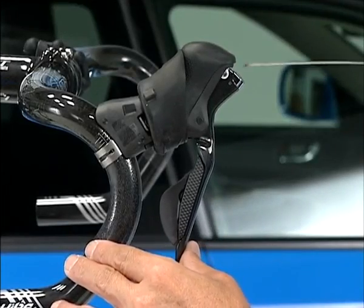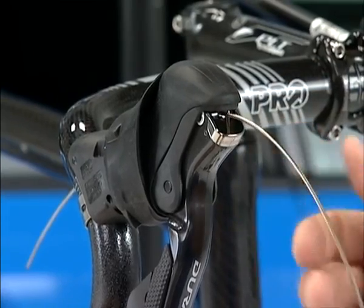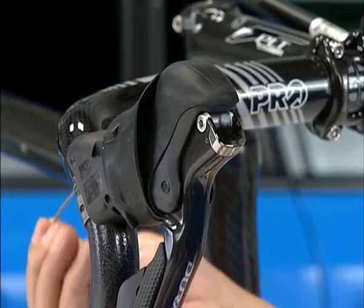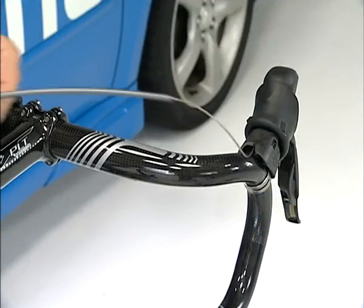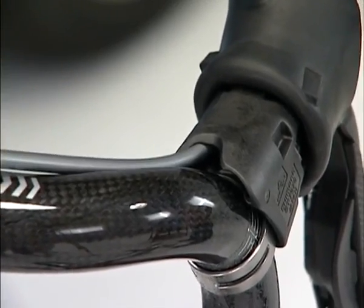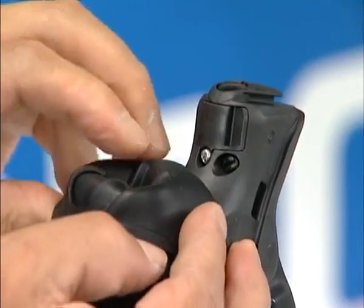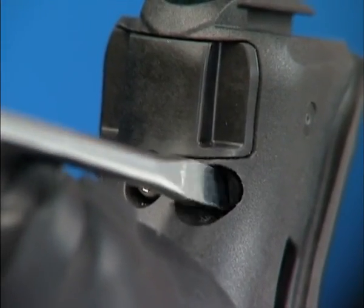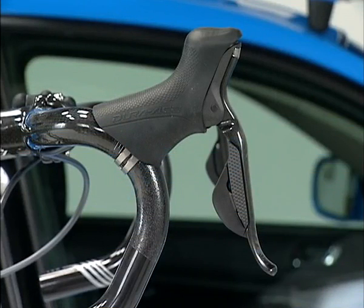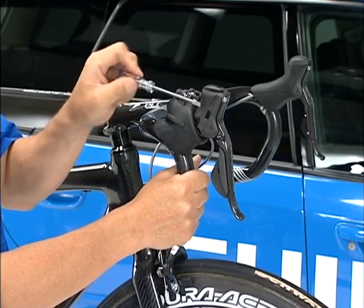First, pull the brake lever and hold it in that position. Pass the inner cable through and set the inner end cap into the cable hook. Install the outer casing from the opposite side. Next, install the other lever and brake cable in the same way. The grip width of the ST7970 is steplessly adjustable with the bolt on the upper part of the bracket body. Check the braking operation when making an adjustment.